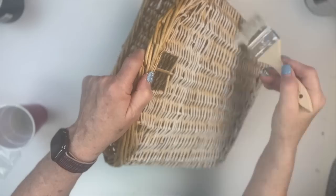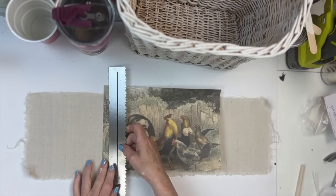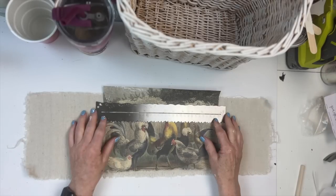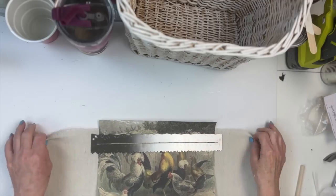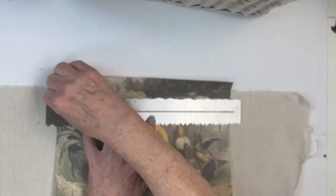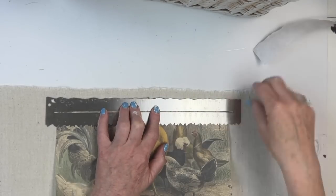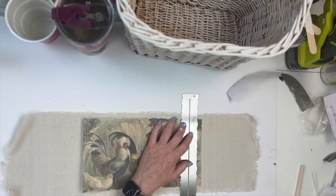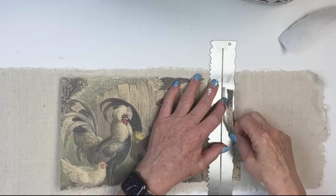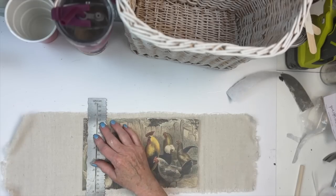Then I'm going to decoupage some drop cloth. I took one of the new JRV — or Jamie Rae Vintage — decoupage paper. And I used this ruler that gives it a nice straight but torn edge. This is a great ruler — this might be one of my new favorite things. You just place it down and then you pull it up and it gives it like this nice feathery torn edge, but it's straight.